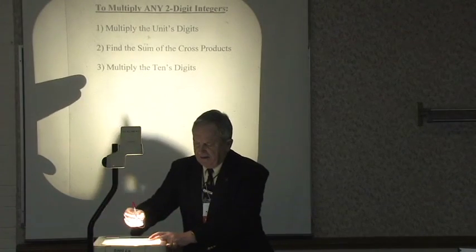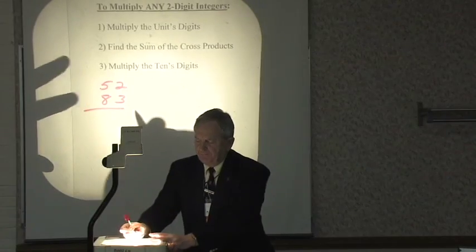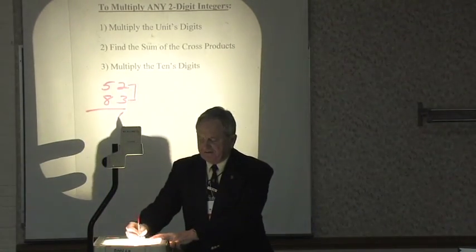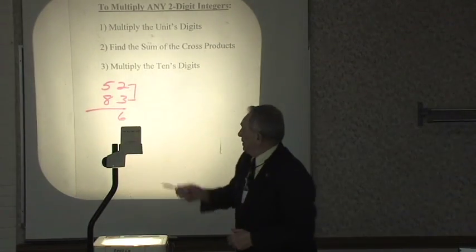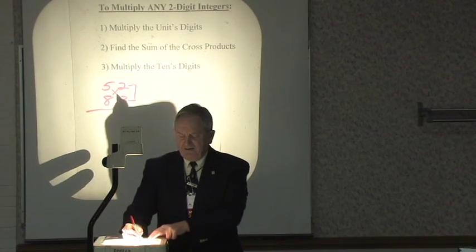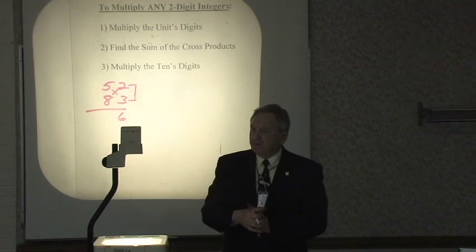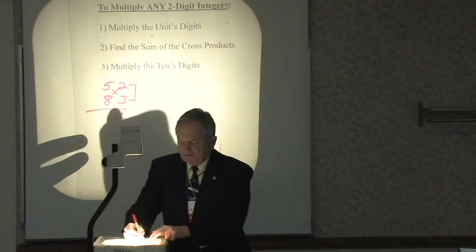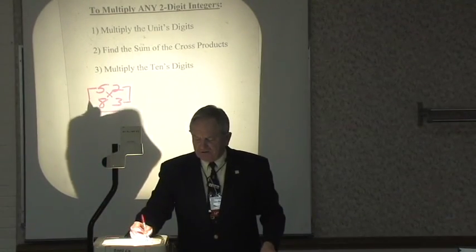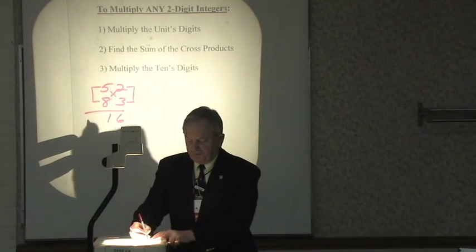Let's suppose we had 52 times 83. Step one: multiply the units' digits, so we multiply 2 times 3 to get 6. Second step: find the sum of the cross-products. Here our cross-products are 16 and 15. 15 and 15 is 30, plus one more is 31. Write down 1, carry the 3. Last step: multiply the tens' digits — 5 times 8 is 40, plus the 3 we carry is 43. We're finished.